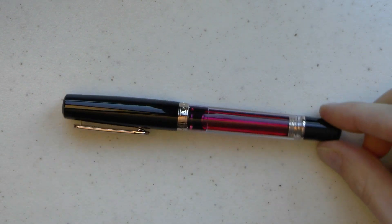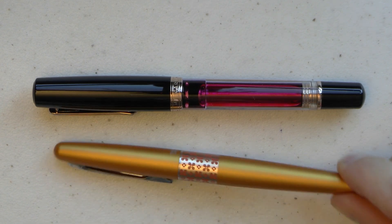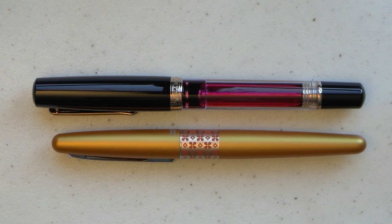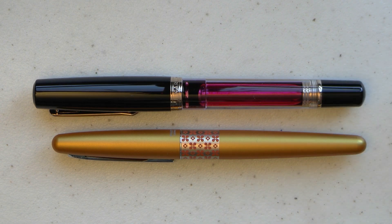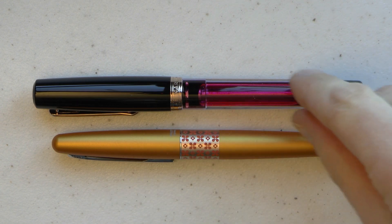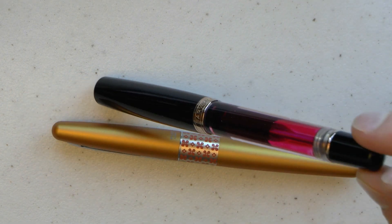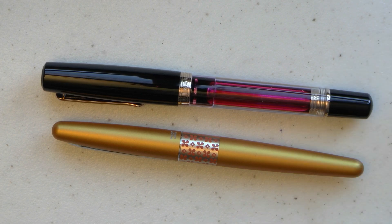Here we have the actual pen. I'll put it next to a Pilot Metropolitan — nicely sized pen, not too big, not too small. These are vacuum-filled pens, which means you unscrew this bit, pull it out, put the nib in a bottle of ink, push this back in. That creates a vacuum that at some point pops because the barrel gets a little wider. Once that seal goes past that wider point, it pops and draws up ink. There is a little trick to fill a pen like that completely — I have a video on that specific trick.